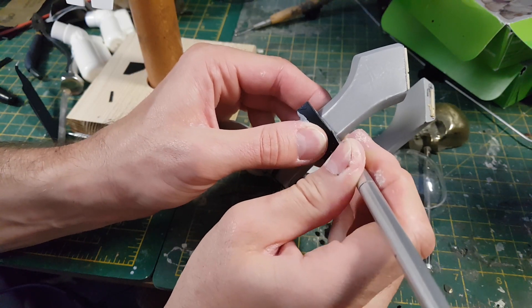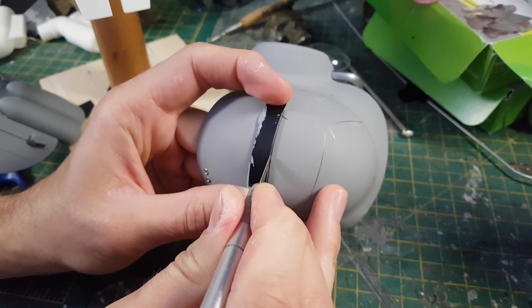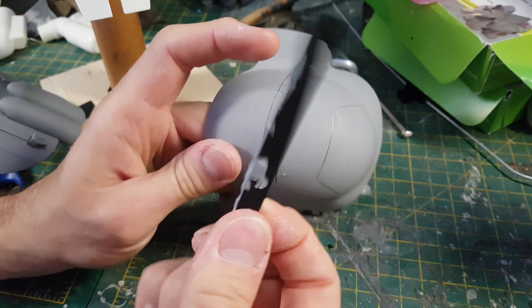Something I also want to do is to cut in some panel lines using a blunted scalpel blade. I find this really helps to break up shapes and to make it look like this is a manufactured item, and it really adds a nice level of detailing.